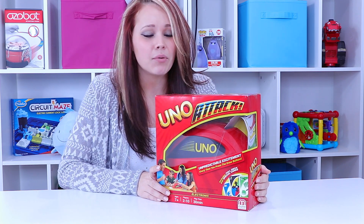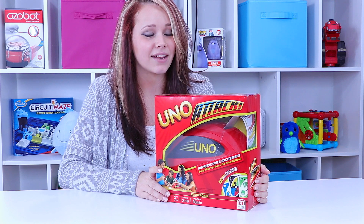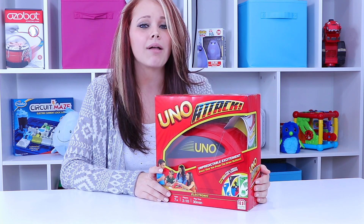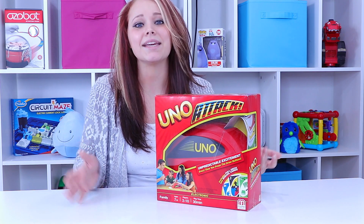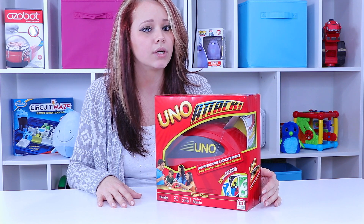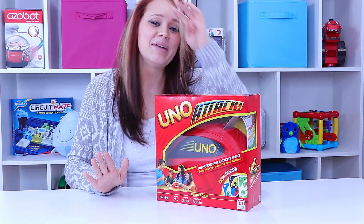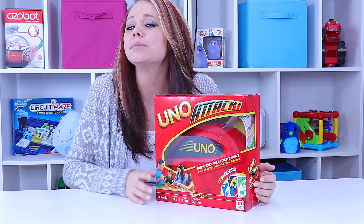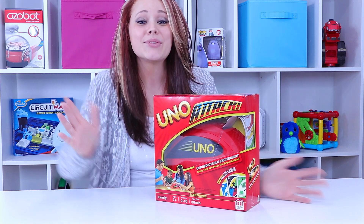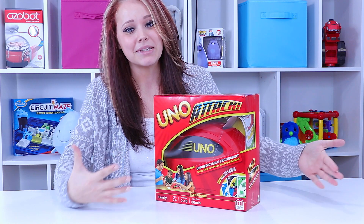Today we're playing with the Uno Attack game. I think everybody remembers playing Uno — it's something that comes out a lot in families even today because it's a classic, and it's not one that's going to destroy your family like Monopoly can. Uno was always a great memory and that's what we're getting to play today.